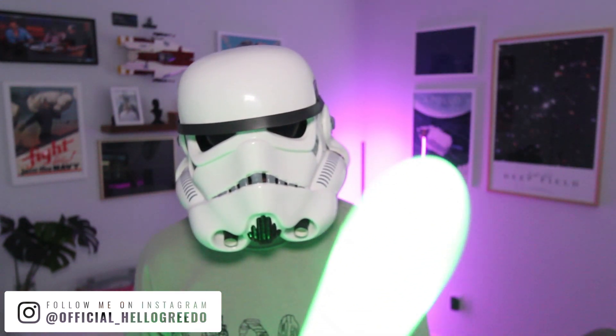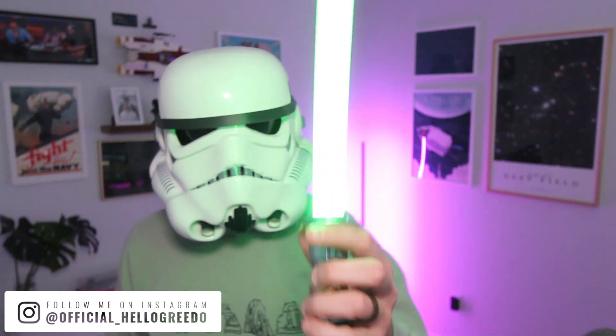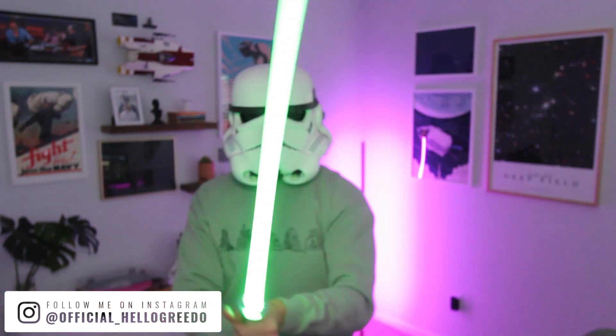You disengage and engage the lightsaber by pumping your wrist. It's fun — I probably did it 50 times when I first turned on this thing, just sitting on the couch going bang, bang, bang.